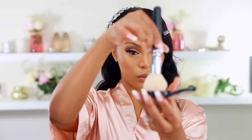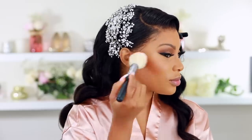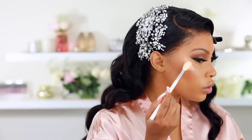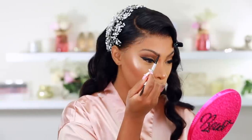I'm a blush girl and cannot skip it, so I'm using MAC Peaches — one of my favorites and what I wore on my wedding day — applying it on the apples of my cheeks with a Zoeva brush. Then I'm highlighting the highest point of my cheekbone using the Anastasia Beverly Hills Amrezy highlighter. I'm also applying it to the tip of my nose and the inner corners of my eyes.